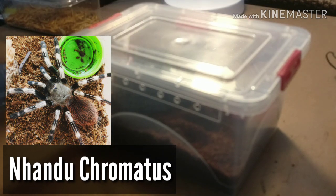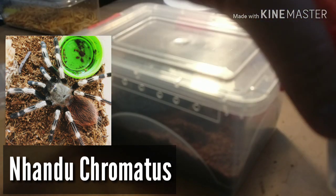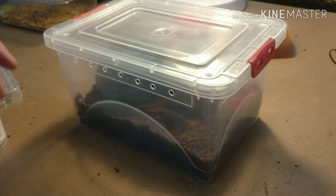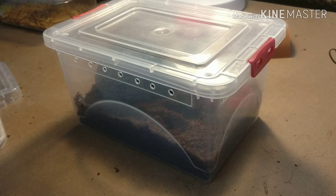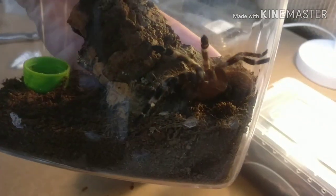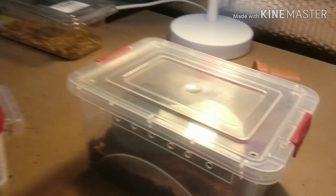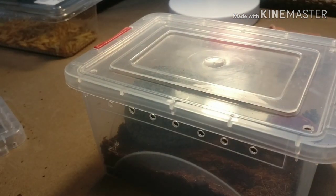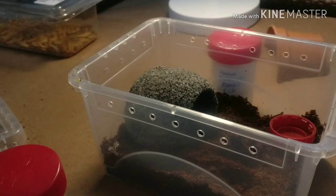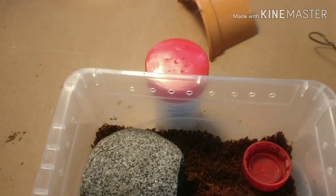The first one we're going to go with is the Nandu Chromatis. If you're not sure what a Nandu Chromatis looks like, I'll show you as I have a juvenile here and I've just picked up another juvenile, so hopefully male and female. Known weirdly as the Brazilian red and white, I believe, the white striped bird eater, and it's got some other names.